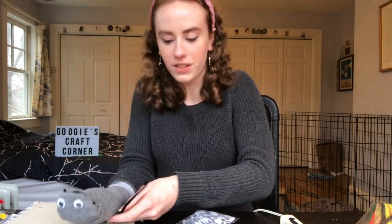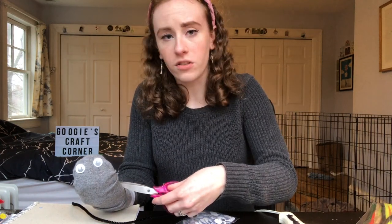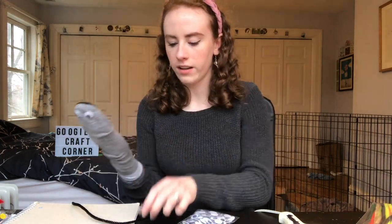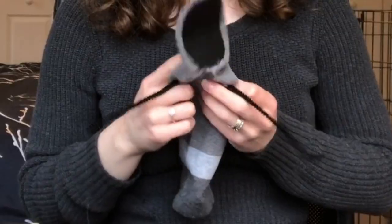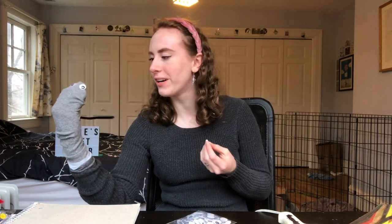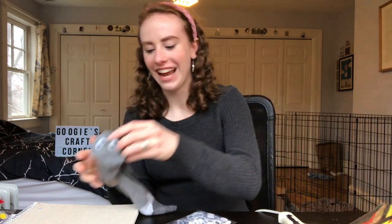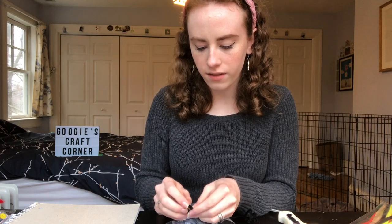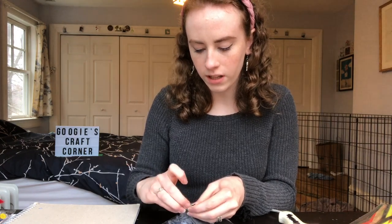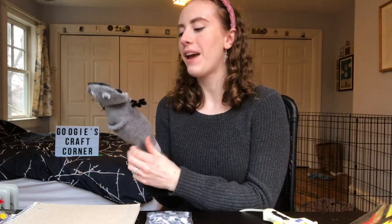I think I might cut holes in this sock, because this is officially past 'you can wear these as normal socks' territory. So why not stick some holes in there and give this sock some arms? I'm just so filled with joy right now. Let's give him some little hands — four fingers ought to do it. Let's make another hand for our little puppet boy.